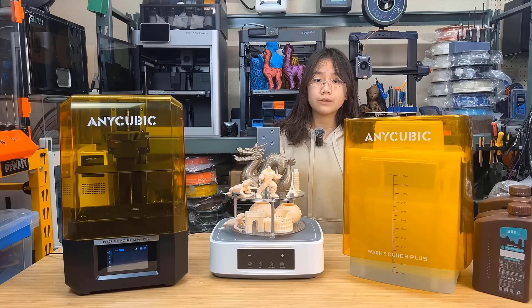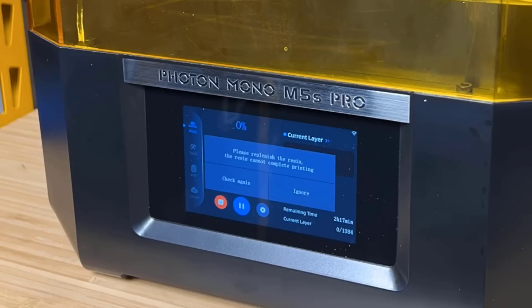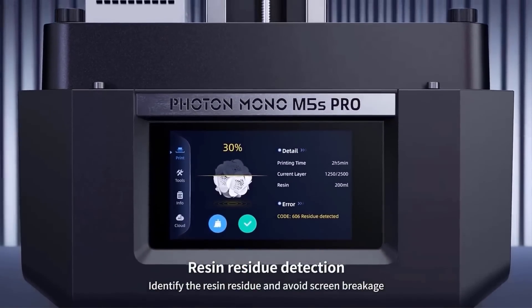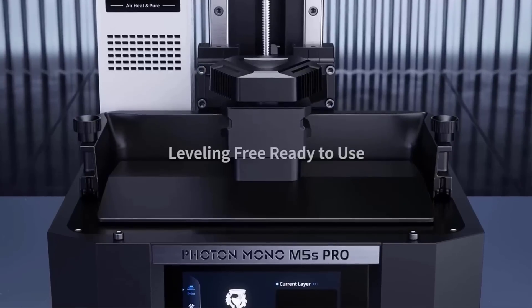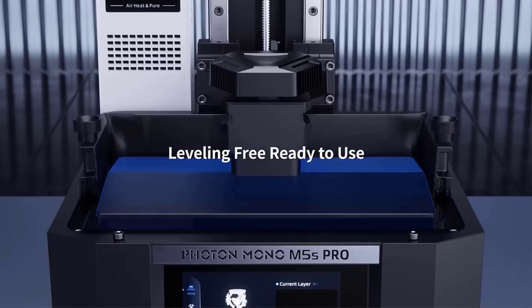The most interesting features include the sensors. They can detect the resin level to remind you to pour in more resin to make sure the print can finish. When there's cured resin residue on the tray from previous prints, it can also detect that to avoid damaging the screen. If the print fails and drops from the build plate in the middle of the print, it will stop it. It's also leveling free, so you don't need to release the build plate, put a paper on the screen and manually level it.